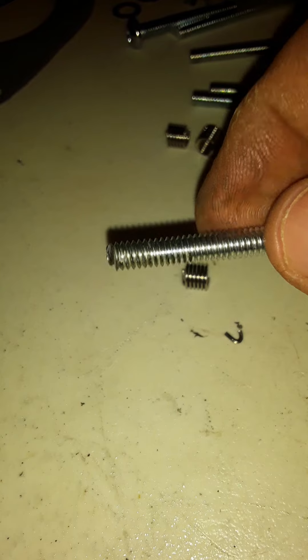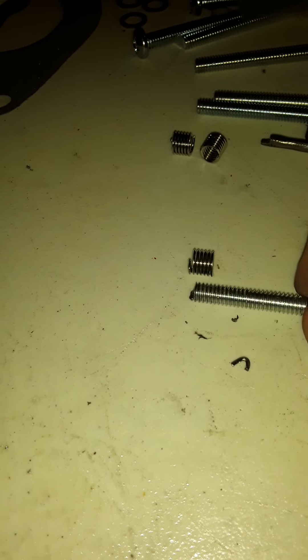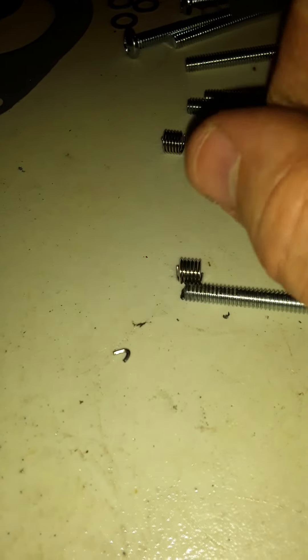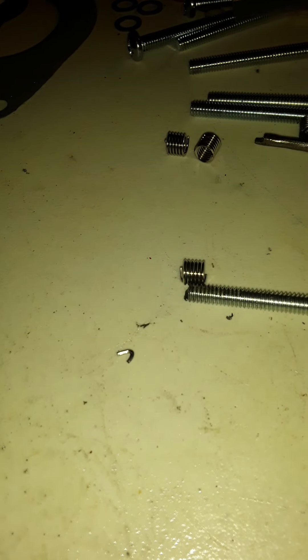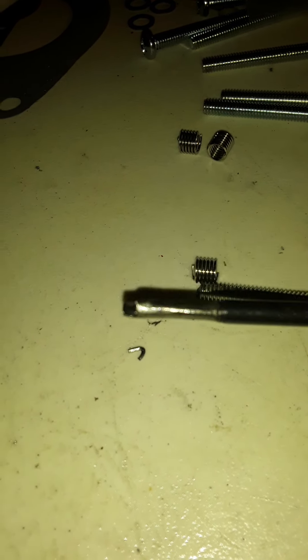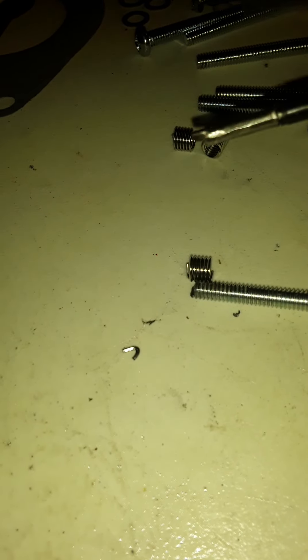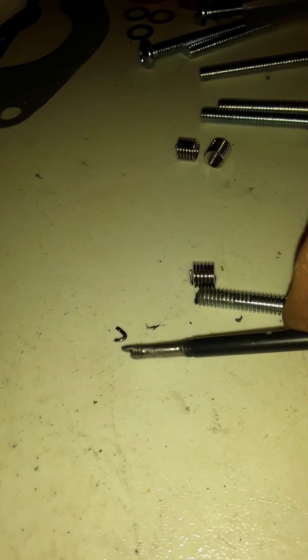And I made a tool that would catch. When you break these little tangs off, you have to kind of give them a whack. Stick the tool in and hit it to tap it out. Make sure you line it up and just tap that sucker out.